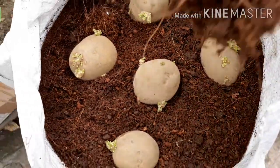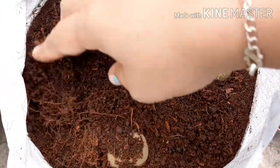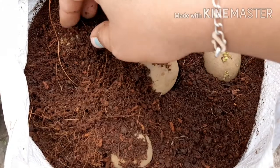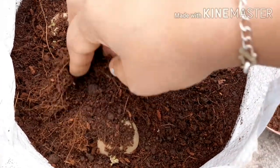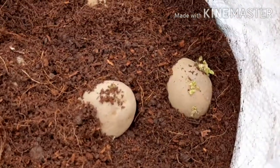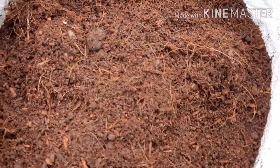I have placed them. Let's cover them. It is easy to use, but make sure you don't add too much water. We will cover them in the potting mix.